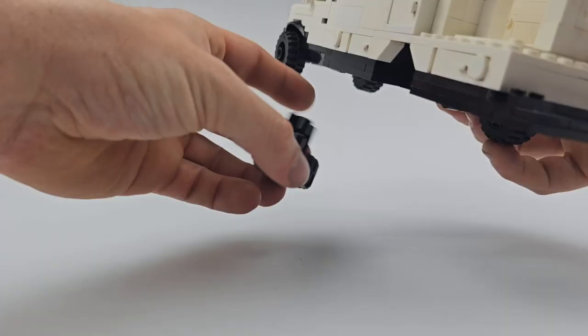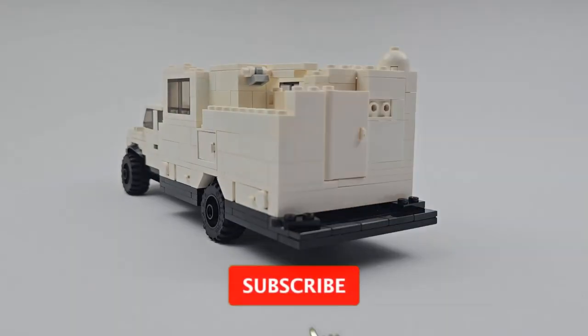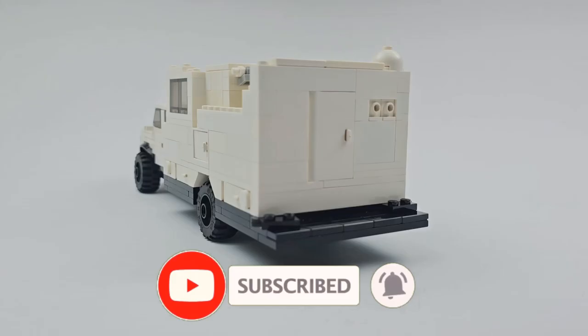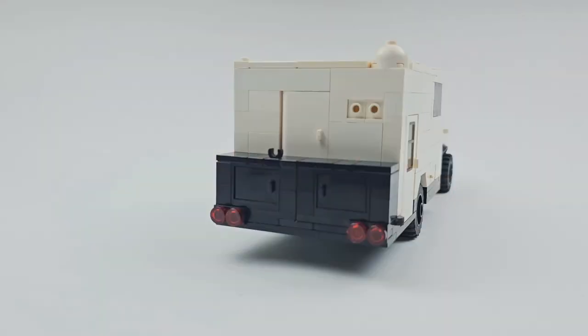If you're a fan of Lego and realistic custom vehicles built to scale for minifigures, please like and subscribe to our channel and turn on all notifications so you don't miss any of our future uploads. Also check out some of our other videos to see more custom builds just like this one.